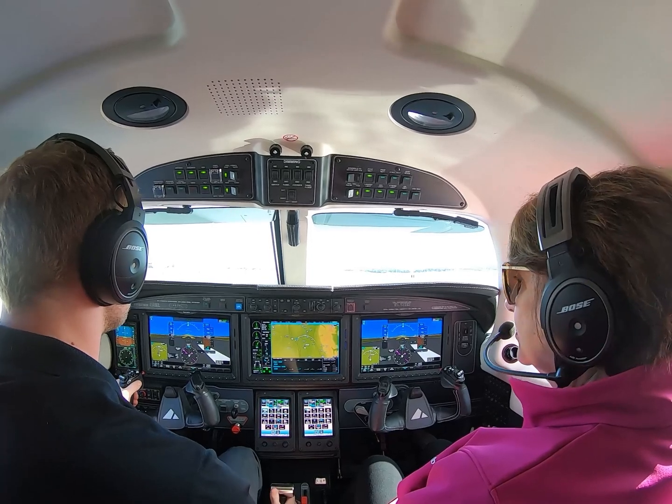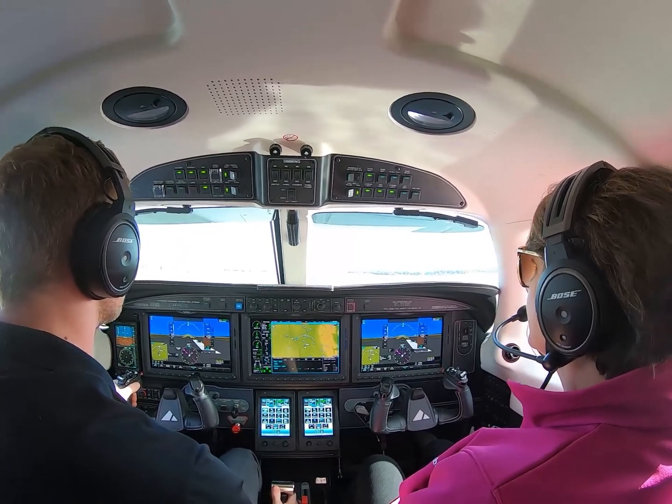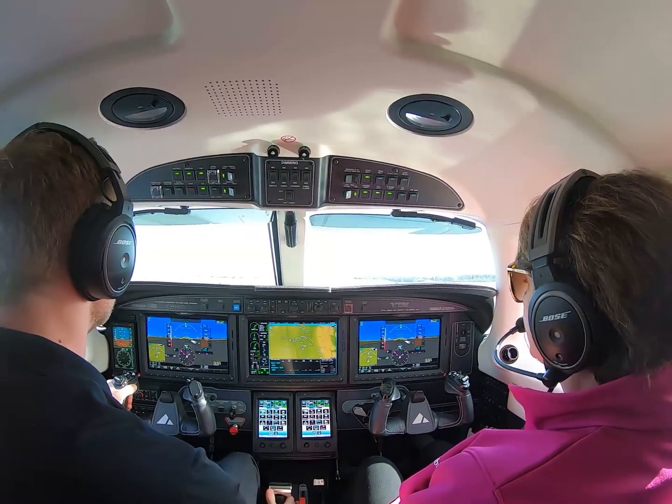Hi, this is Phil. Peg and I have met up with Thomas and Elise from Piper Aircraft. We're going to experience the new M600 Garmin Auto Land System. Let's see if Peg can land this aircraft with the push of a button. Here we go.